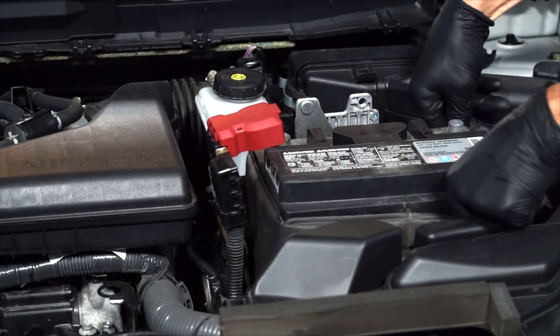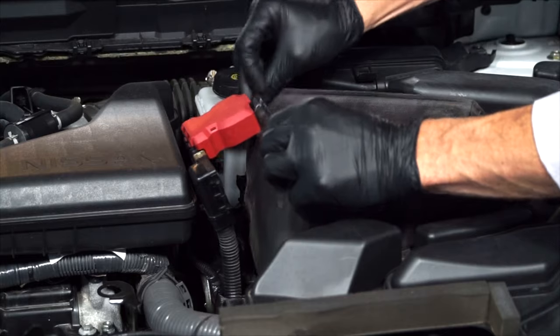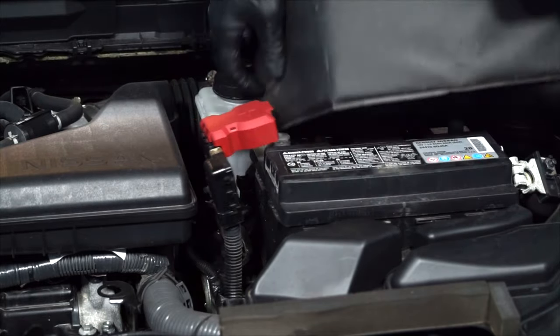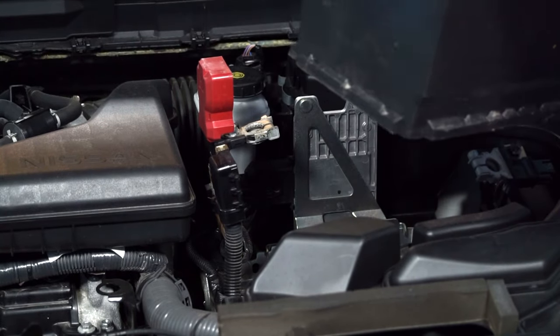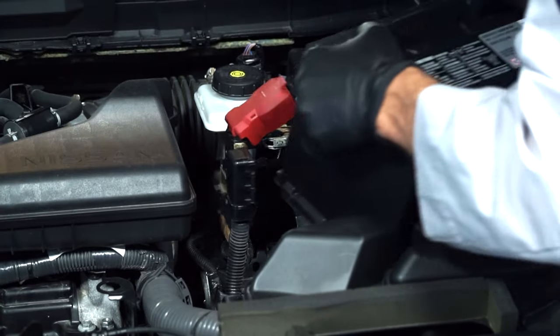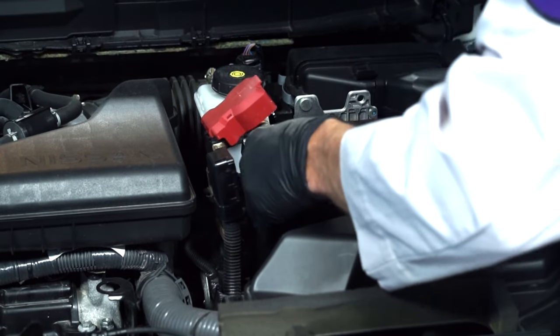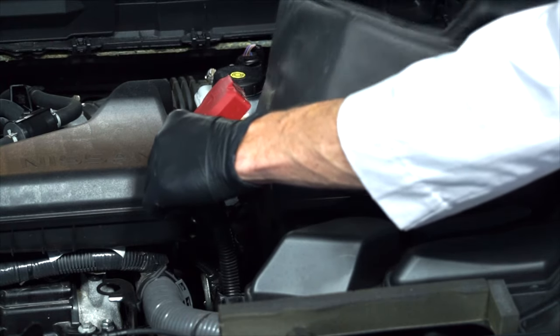Then remove the battery's heat shield. And now we can remove the old battery and install the replacement battery. Now we can carefully reinstall the battery's heat shield.